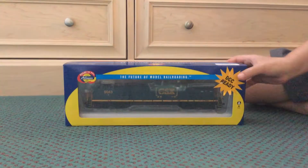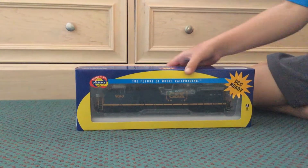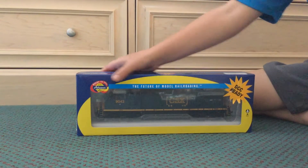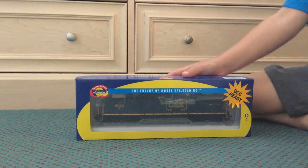Hello YouTube, we are reviewing the new Atherin HO Scale CSX diesel locomotive.